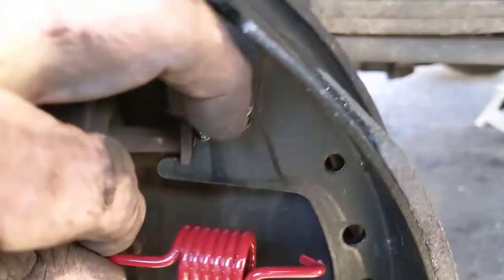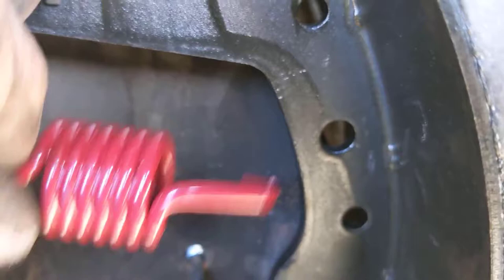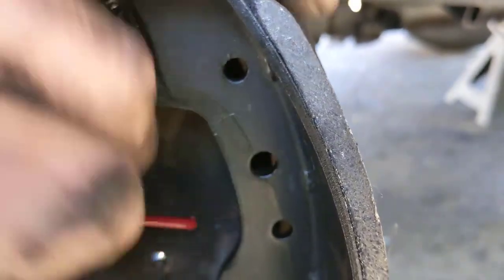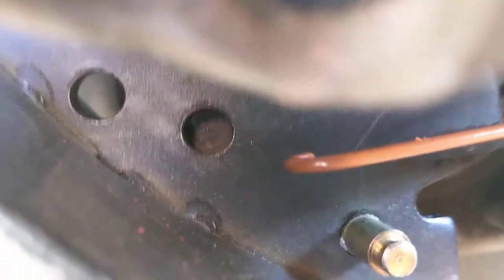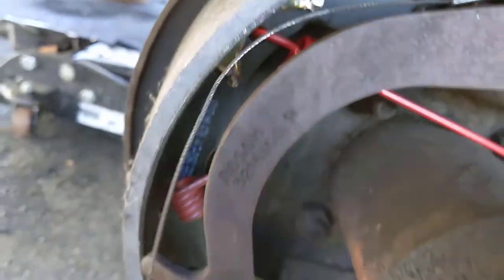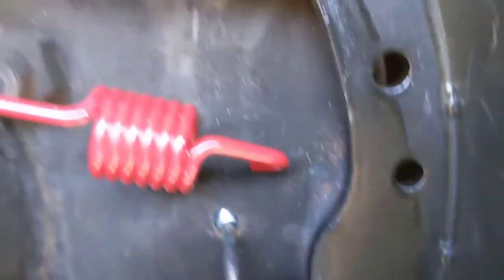These springs are pretty straightforward. I just stuck the top spring into one hole, then take a pair of channel-lock pliers, grab it, pull it, and hook it in the hole. The bottom one is pretty much the same thing - just pull on it and hook it in the hole it goes to. Now you want to get your springs on there, and you can see I still just have my adjuster cable hanging. We're going to get our main springs on there next.